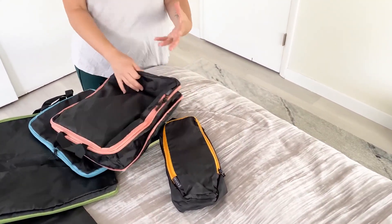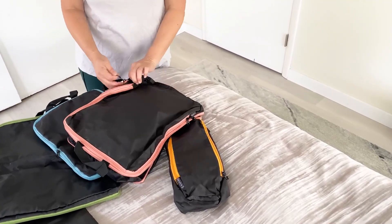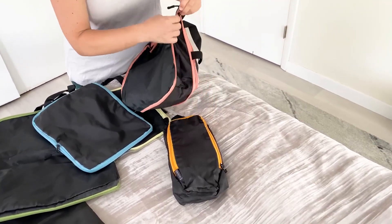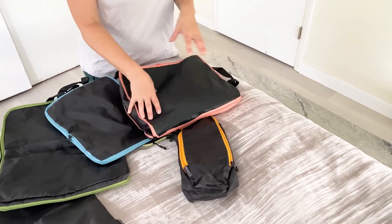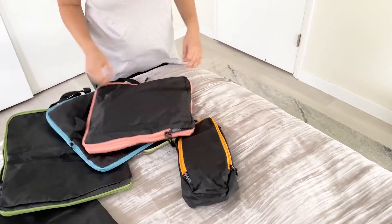To save space, especially if you have a lot of shirts and some bulk you need to put in your luggage and compress, you just zip the compression part after you put them in there. This is a special type of nylon that will not easily rip — that's what they make these compression packing cubes with.